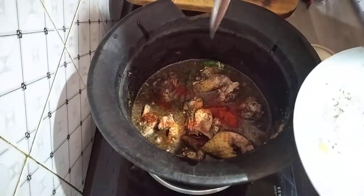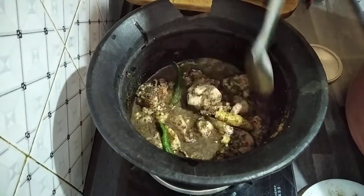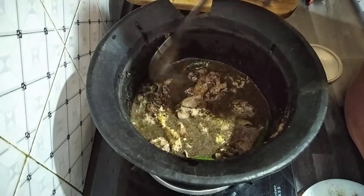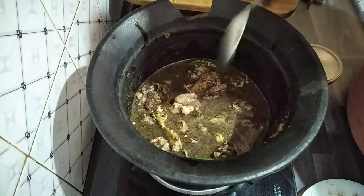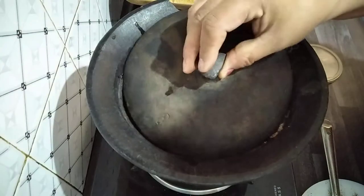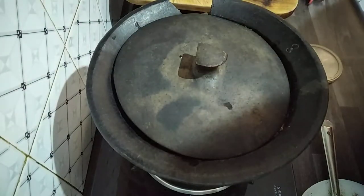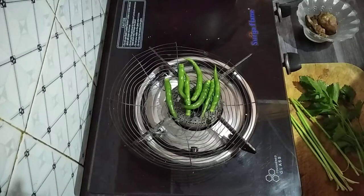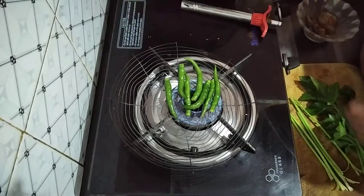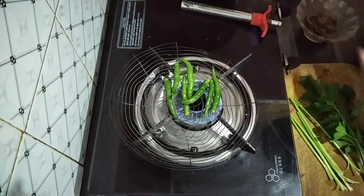Maybe with three minutes left at the end. This is how it looks — very tasty. My kids, especially my husband, love this curry, so I'm cooking it for him. Cover it and cook for 10 minutes.